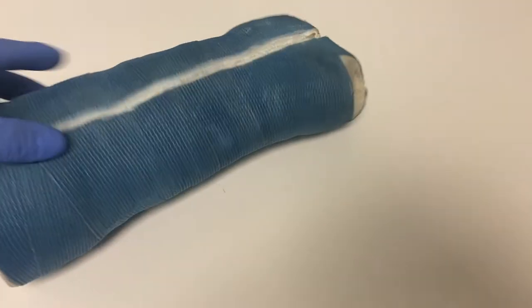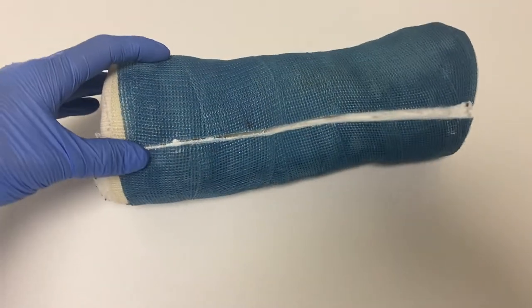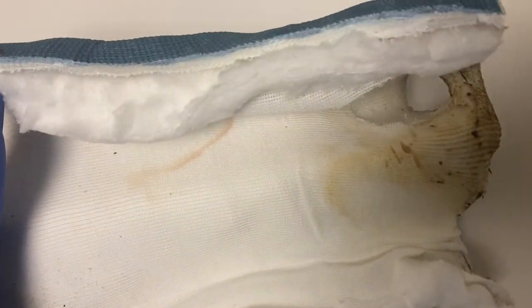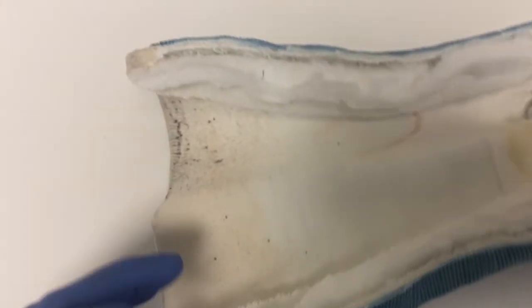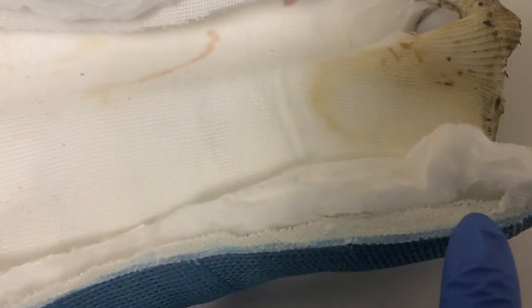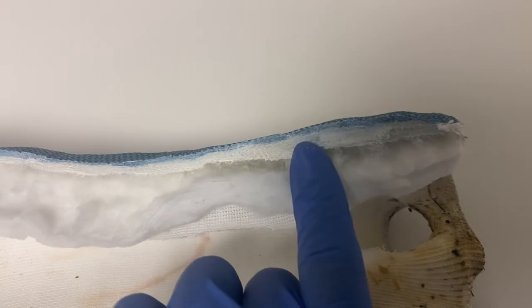This is a short arm cast that was on for four weeks. It was actually pretty clean on the inside — only a little bit dirty by the fingers, which impressed me. But it was a little thick when I was taking it off; I could feel the blade couldn't go through unless I pushed it a little further. Here I'm showing where the layers seemed a little bit thicker than in other places.